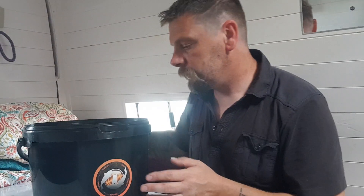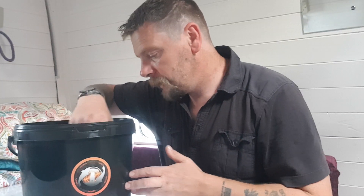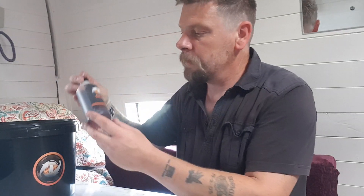Hi guys, quick video just showing you the Monster Bucket from Tour Baits. Have you a quick show of what you get inside — obviously this is really pushing the new banoffee range more than anything else. But yeah, here we go.